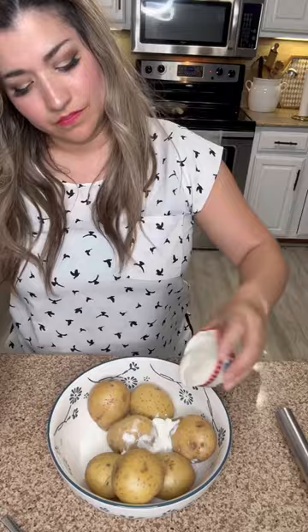Boil some potatoes and add a quarter cup of sour cream, milk, and ranch dressing. Mash the potatoes with a whisk — this technique will give your potatoes a chunky, creamy texture. Add plenty of salt and garnish with green onions.